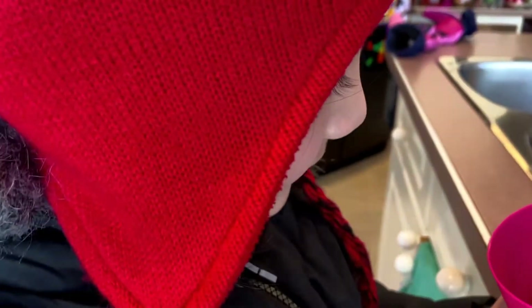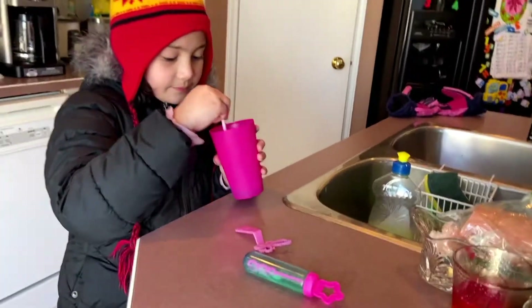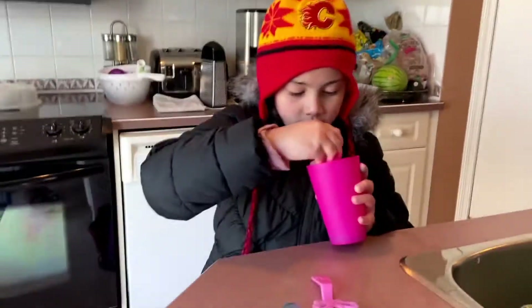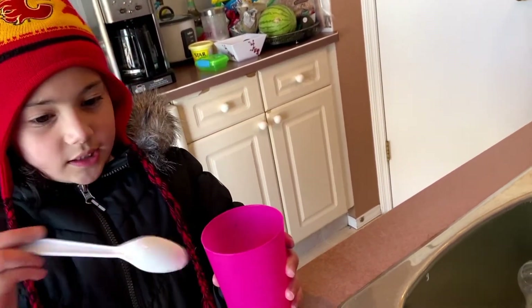It looks a tiny bit weird because you need to dilute it. I'm just going to get one more — no, that's too much now. Mix my little bubble. And then you can put it here. It looks pretty good. It's already mixed now — yeah, it looks pretty good now.